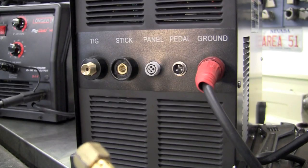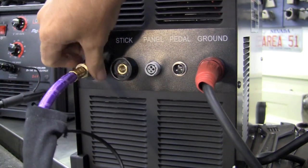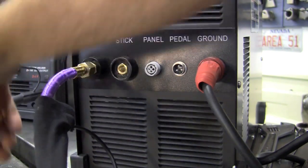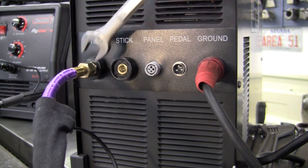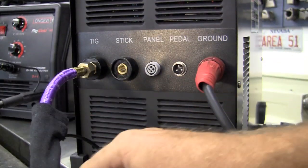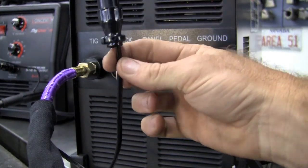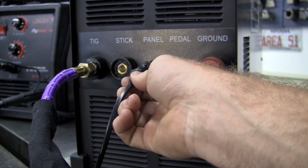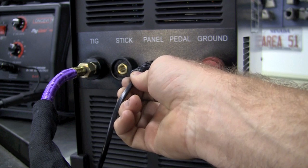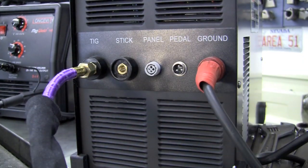Hooking up the TIG torch is super simple. We'll just take this, install it in here, and take a 19 millimeter wrench and give it a nice torque down. You'll notice that out of the TIG hookup we have a cannon plug that we can hook up to the panel if we're going to use the torch trigger. Myself, I'm a foot pedal guy, so we'll opt for the foot pedal in this installation.